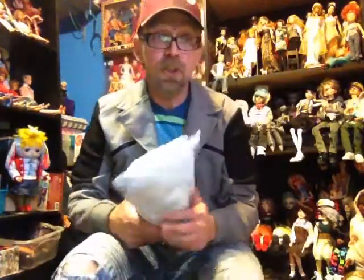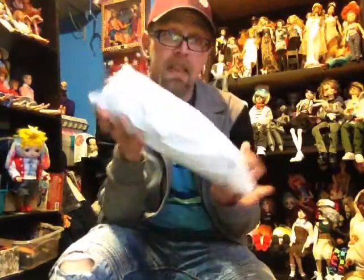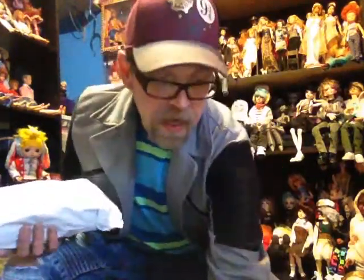Hi guys, it's me Mikey Boy BJD with a little bit of a package opening. This is how it arrived — not even in a box. So I'm hoping for the best but I'm not sure. I got it off AliExpress. It should be the dark-haired one. When I purchased it, it was $17.33 with free shipping. The shop is Twilight Sparkle Toy Store.